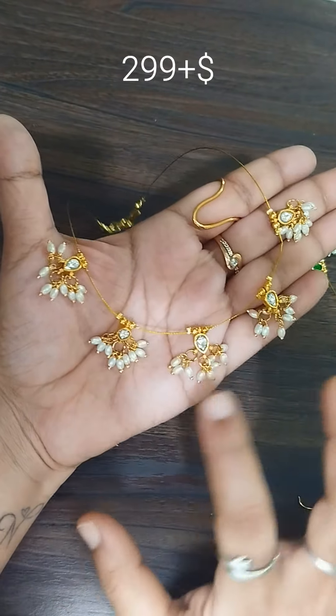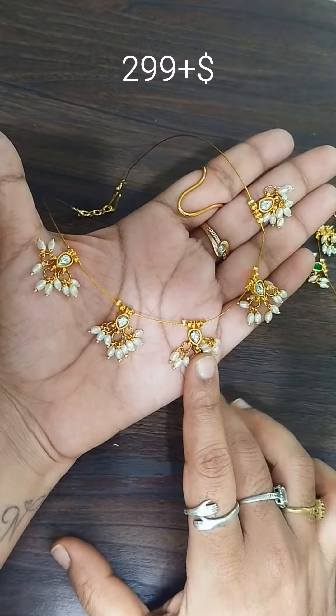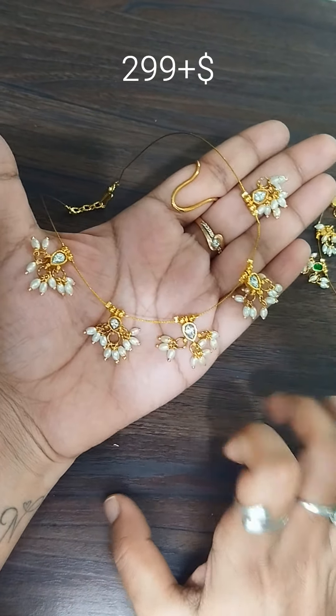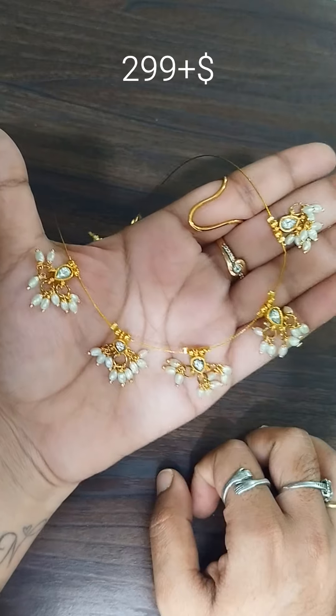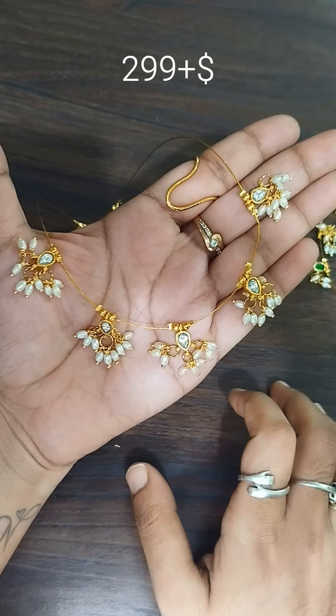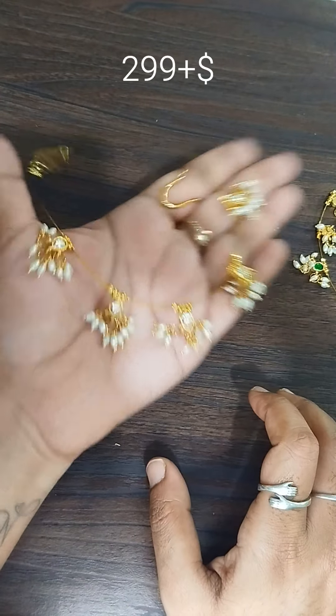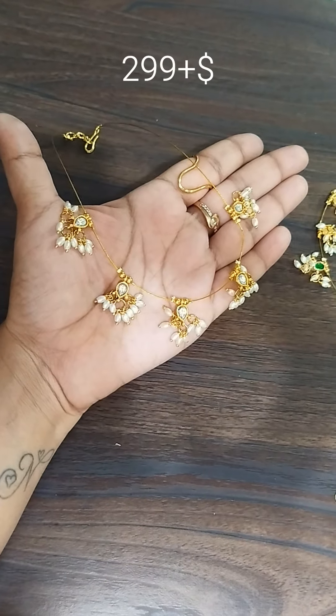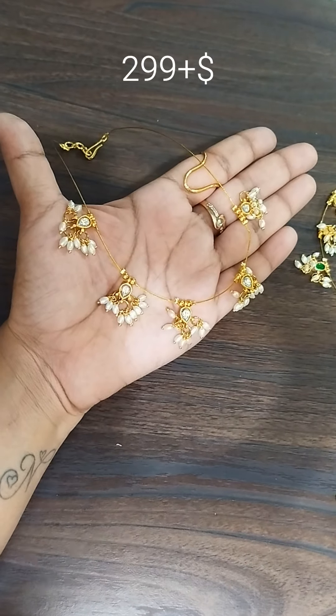We can do it like pink drops. Just for $2.99 for shipping, and we will book this.